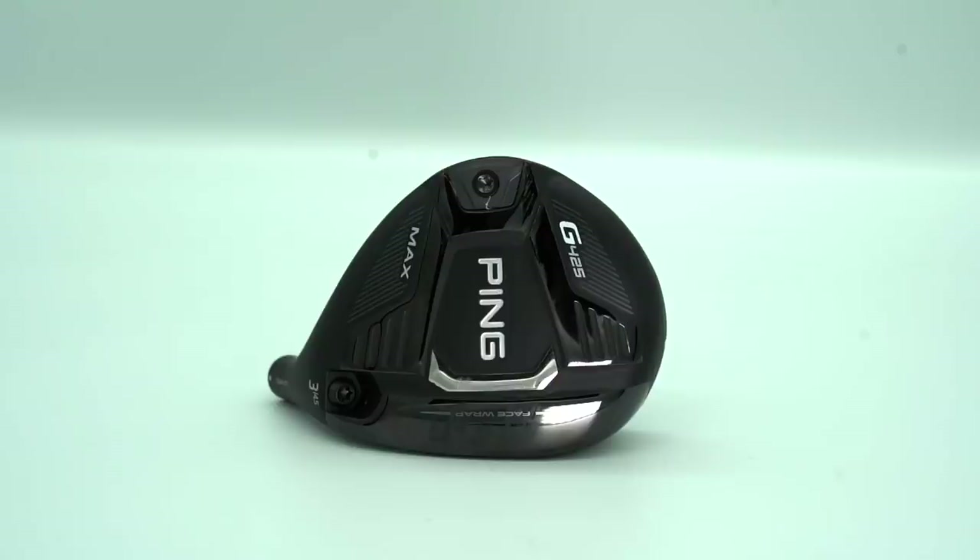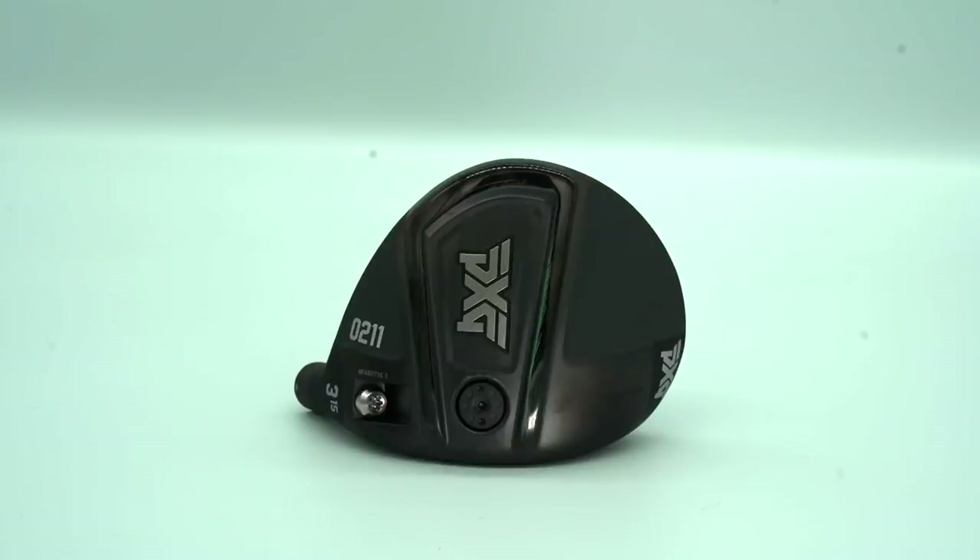If anyone is considering buying a fairway wood this year in the 2021 range, there's every chance these two models will be on your list — the Ping G425, which I've already pretty much raved about, and the PXG 0211, which is going to be in our head-to-head this week. That's a brand you would have never seen compete in this kind of price category until this year.